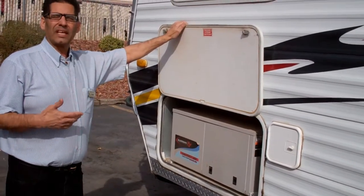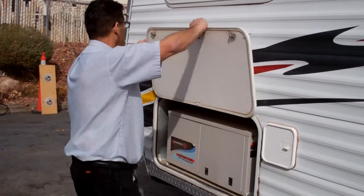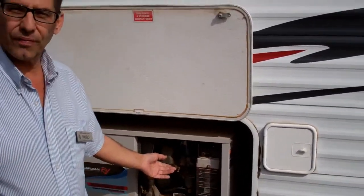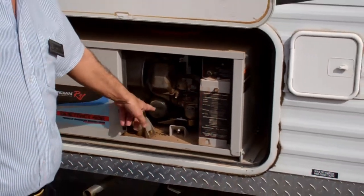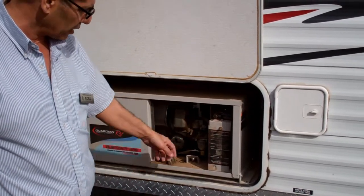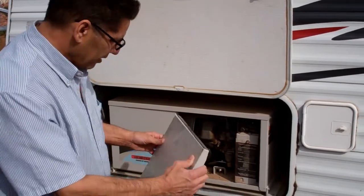It's going to burn about a gallon an hour running the air conditioner — those are approximates. This is actually a Generac — I like this generator because everything you need to access is in the front. You don't have to pull it out. Oil fill is easy to get to, oil filter is right here. Everything you need to work on the generator is really accessible. Here are your fuses, a prime button if you want to start it from outside, and a start button.